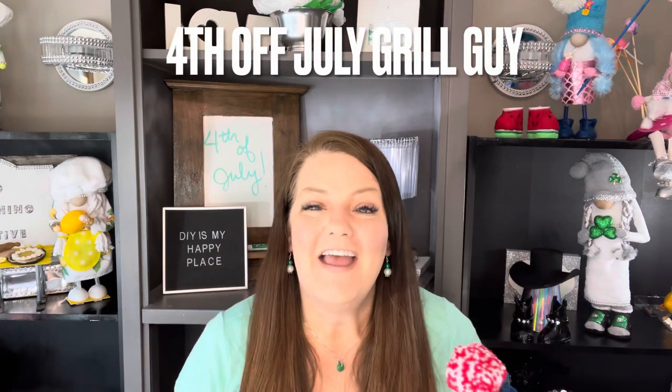Hello, welcome to DIY is my happy place. I'm Amy and today we're going to make 4th of July gnomes. We are now halfway through the year — I've been making gnomes since December, every holiday, every kind of whim. I make all different types of gnomes now. It's so much fun to take something that looks like a sock with some stuffing and straws glued on and turn it into a standing gnome. Today it's going to be a 4th of July grill guy!